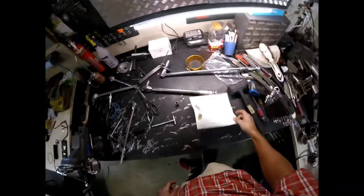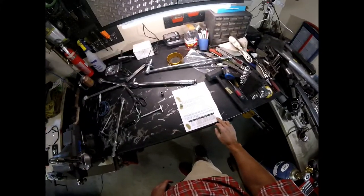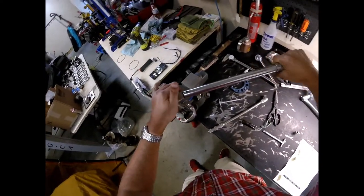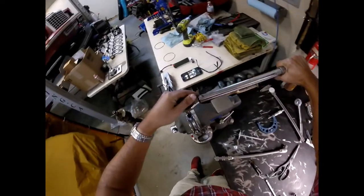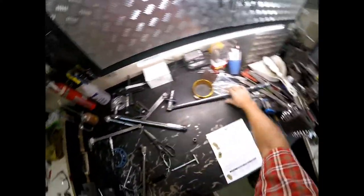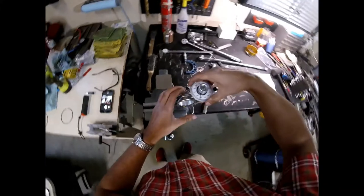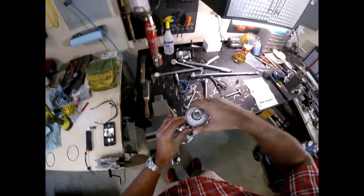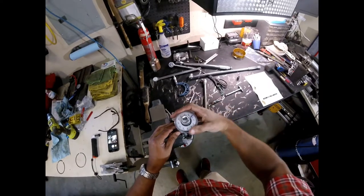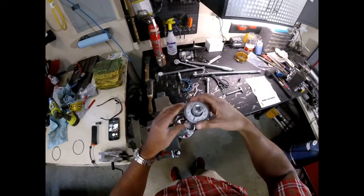We're going to torque these things down as per our instructions, using the torque and angle method — 30 foot-pounds plus 50 degrees of rotation. This wrench is already set to 30. There's 30 on the first bolt and 30 on the second.